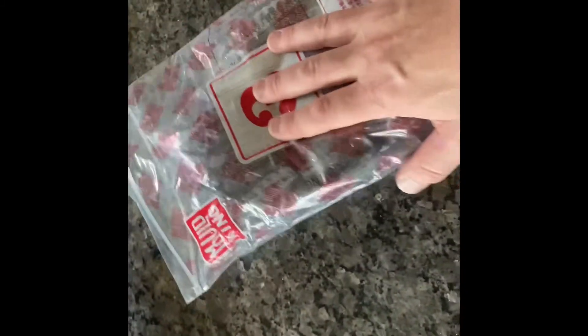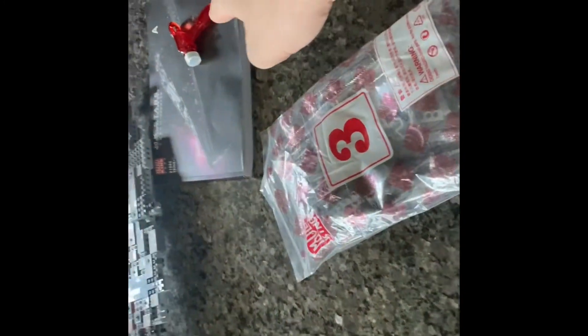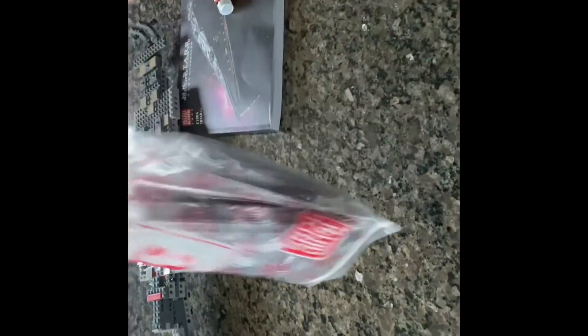Bag three is right here. I believe we're finally gonna put these together — somehow these are gonna sit together like this, I just don't know how yet. We got bag three, and you can see the MVP of the build right there. We're gonna go ahead and dump it out. In bag three we've got just three bags, so this may be a quick build today. Mold King Eclipse, bag three, getting started.